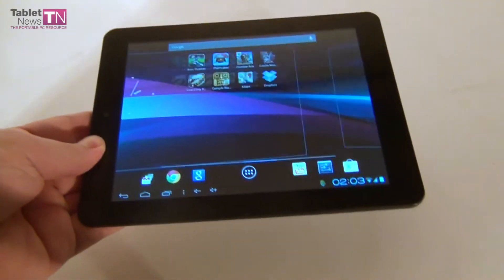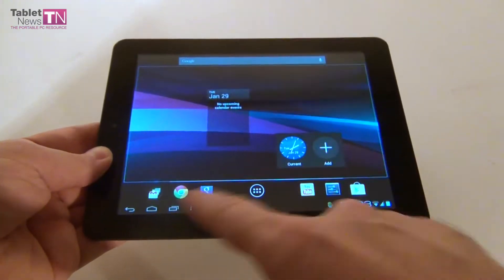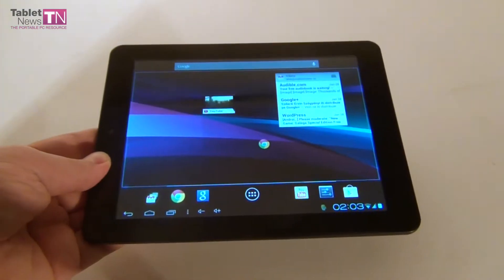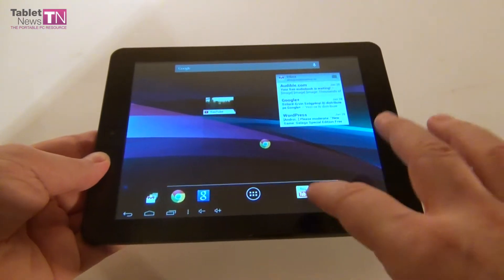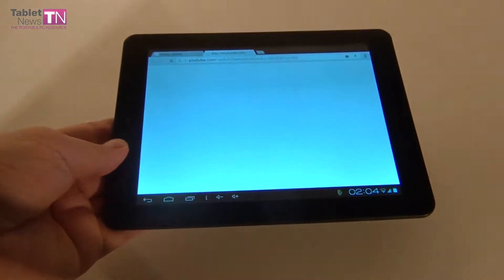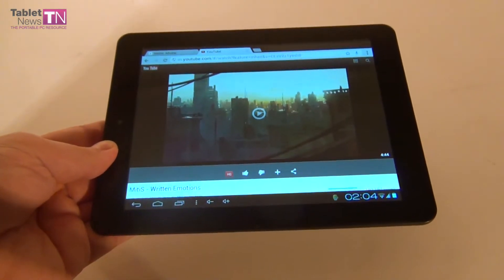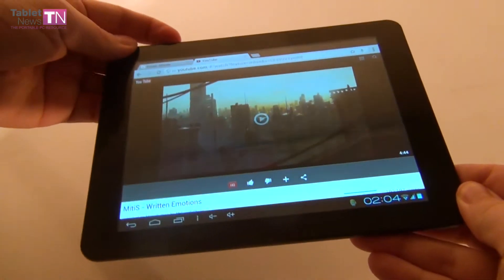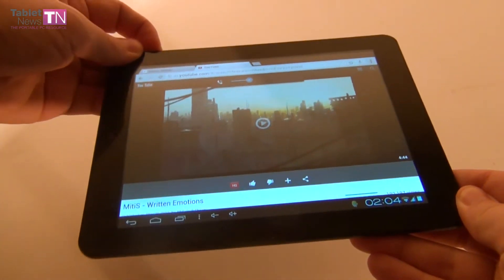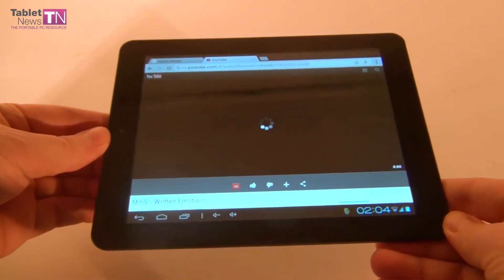Now it's time to test the audio and video playback to see the multimedia capabilities of the tablet. For that I'm going to rely on YouTube — sadly the standard YouTube application doesn't seem to work on this device, so I'm going to use Chrome and a chill-out dubstep song I have bookmarked from an artist called Metis to test the speakers on the device.